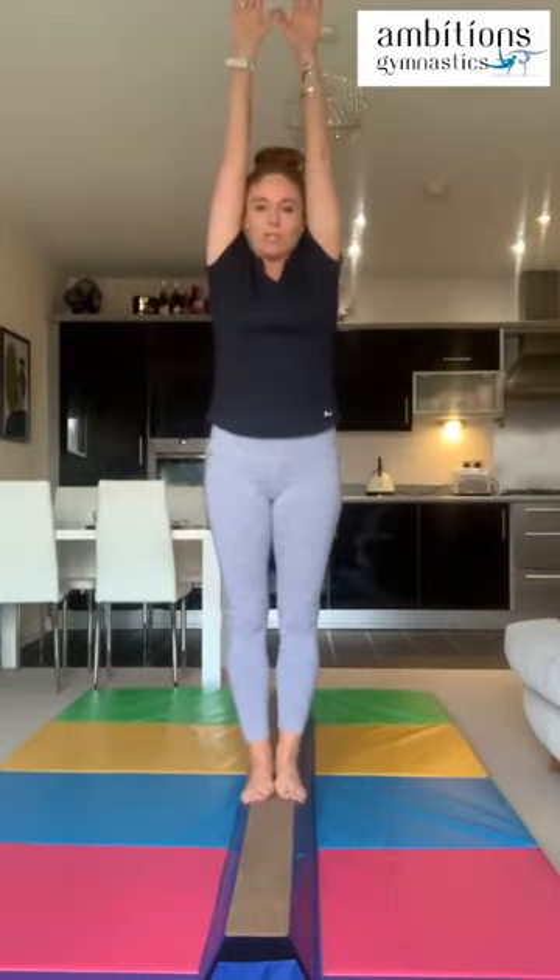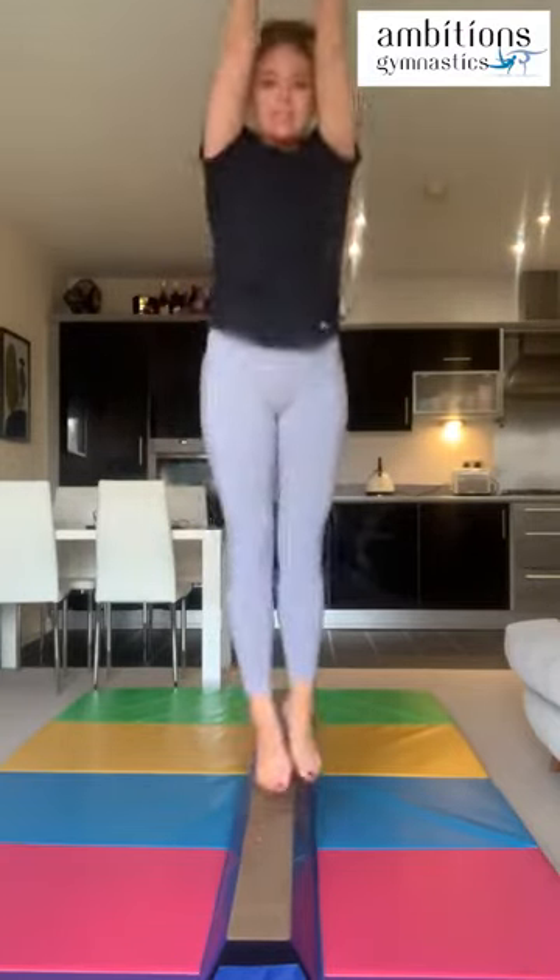Let me show you on the floor first — a jump connection: straight jump, straight jump, making sure they're joined up. We'll do that slowly on the balance beam and then try to make it quicker. Standing on the beam, I'm just going to do one straight jump and then another one — that's two straight jumps. We're going to get a little quicker: straight jump, swing, straight jump. You can see I'm swinging my arms in between.